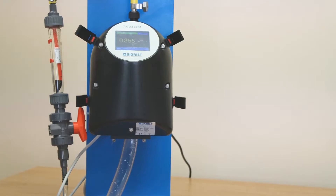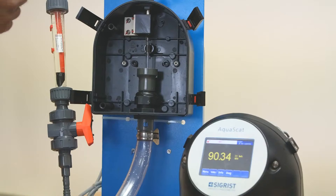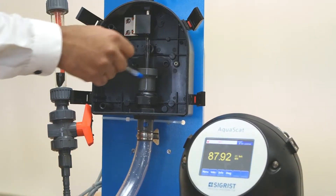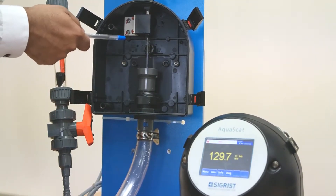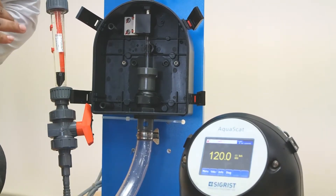Now let's take a look inside. As you can see, there's a steady stream of water from the top to the bottom, none of which is touching the instruments. The light from the instrument is received by the receiver at the back. Truly non-contact — this eliminates cleaning.